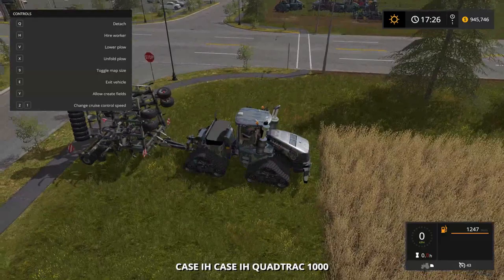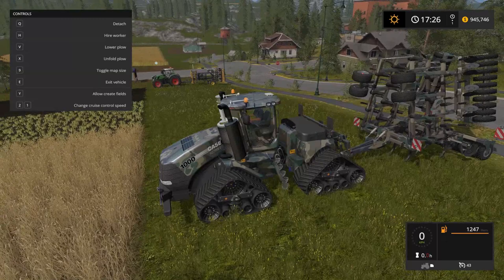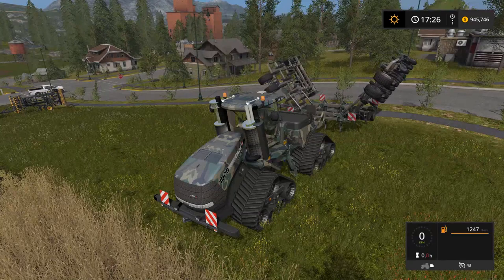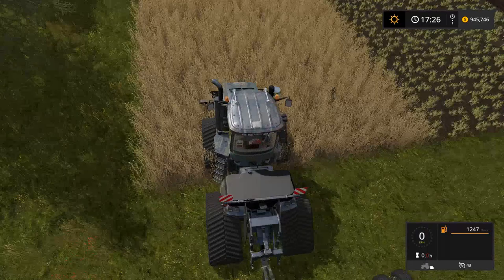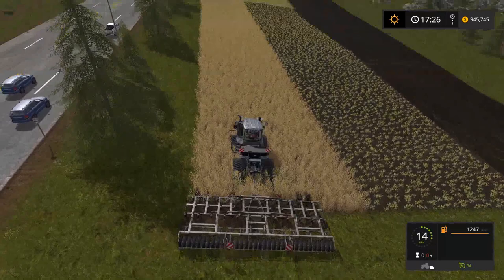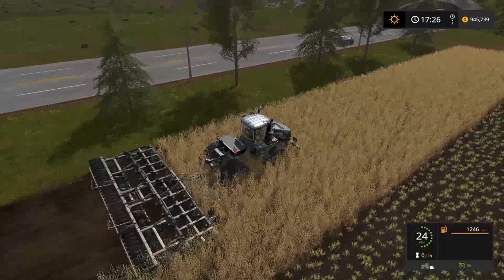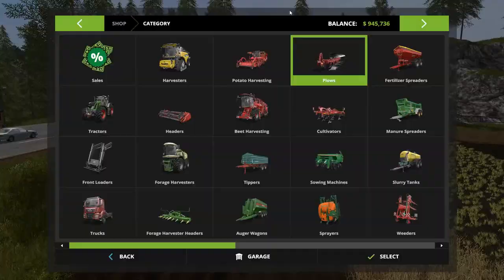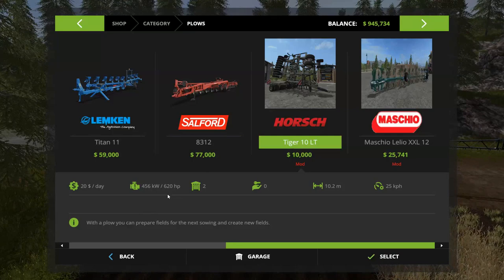Now look how great this tractor looks with the plow attached — doesn't that look great? Really, really nice. What a beast pack this is. Unfortunate about the other plow, but honestly I wouldn't use it anyway when you have something like this. Just ripping that field apart — and you need a lot of horsepower to pull that plow. You need 620 horsepower to pull it, so that thing's a beast.